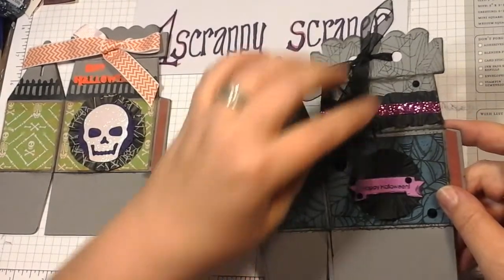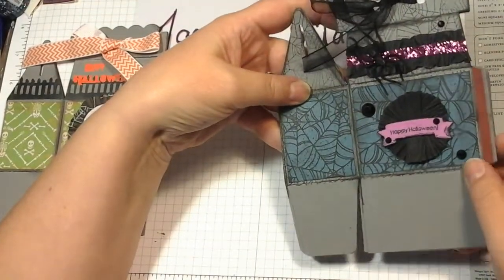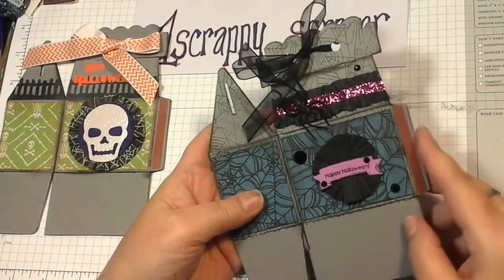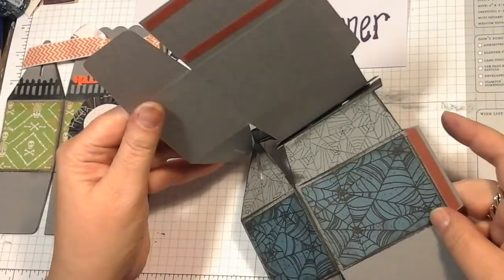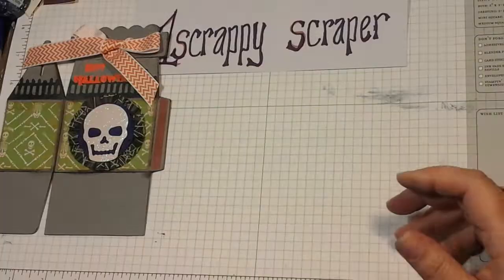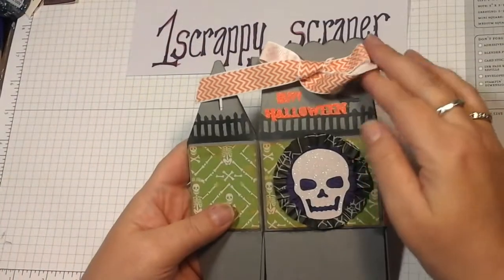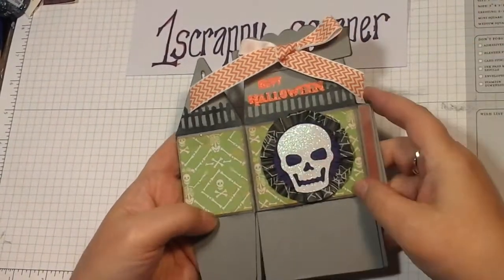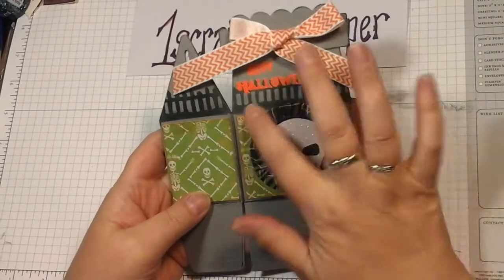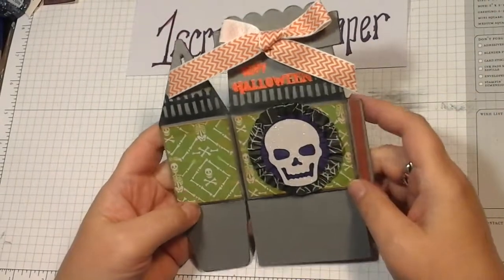And then we have this little one with the spider — I stamped out a spider web in the background and then added some of the paper. I really like this one, this one's fun. I mean I think they're all fun, but I still need to add a couple of rhinestones and jazz them up a little bit.